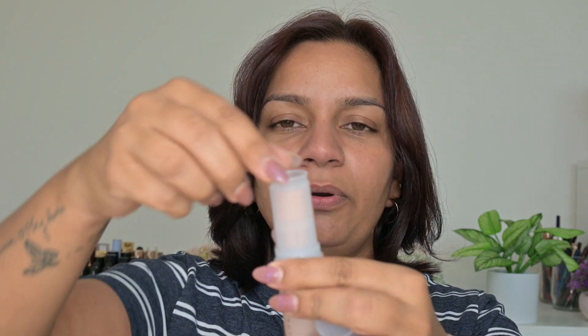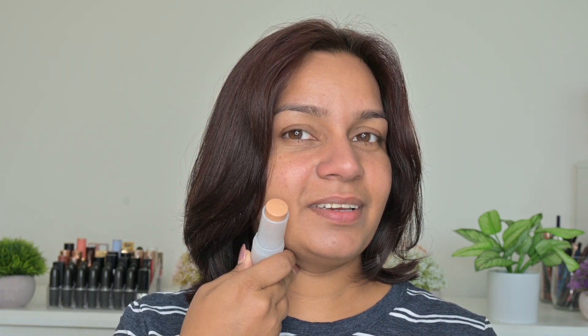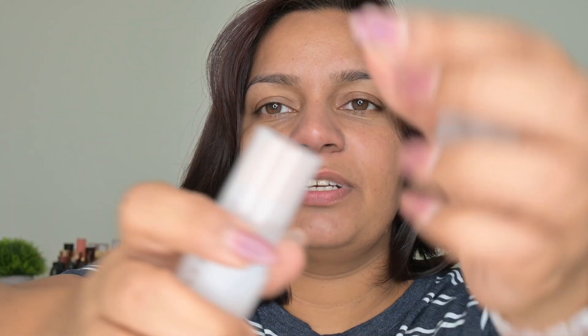This is how the packaging comes — it's very pretty and it has a stopper on top so that it doesn't smudge out. Shade 9 looks a bit lighter for me, it is definitely light, so I'm not going to open this one. Just by looking at it I feel it's going to be light, so let's move to shade 11 — this looks a lot more like my shade.